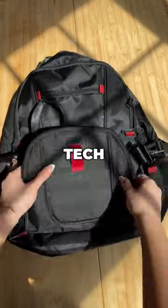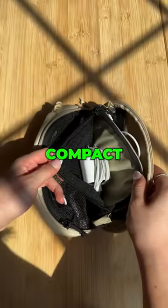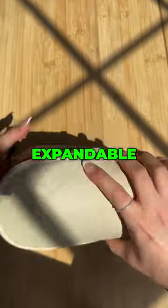I hate carrying around bulky tech pouches that take up too much space in my backpack or purse. The Brevity Cable Kit is designed to be compact and portable. And if I need to bring more items, the kit is expandable.